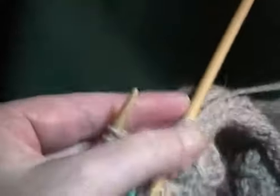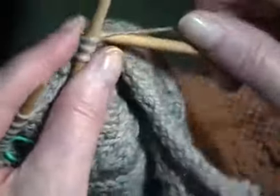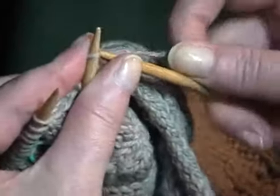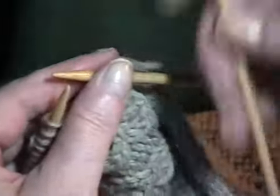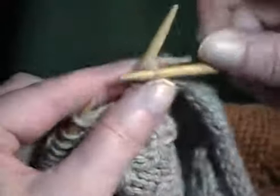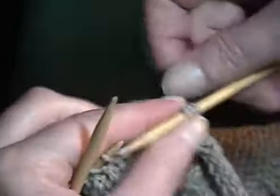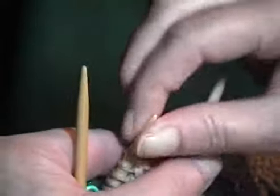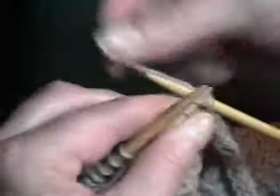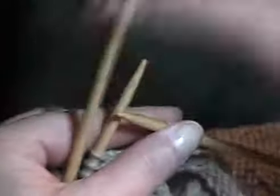With another double-point needle, I'm going to work three rows of I-cord to form the other edge of the buttonhole without attaching them to the sweater. There's my three rows of I-cord.